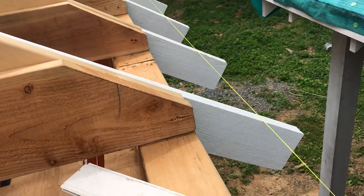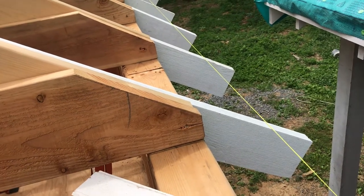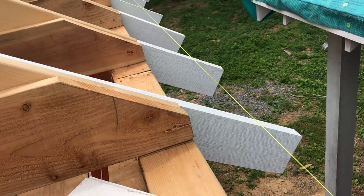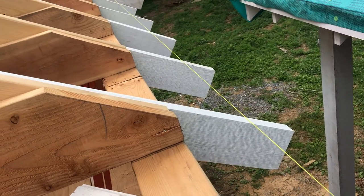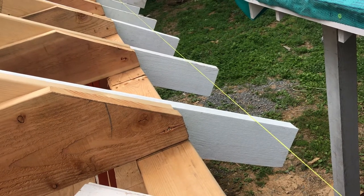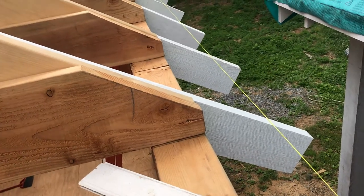These rafter tails are cantilevered using a one-to-two ratio, so for every bit that's exposed you have to have two times that length not exposed. We've got about a one-foot overhang here, so these are three feet long — one foot overhang and then two feet on the part that's sistered to the common rafter.